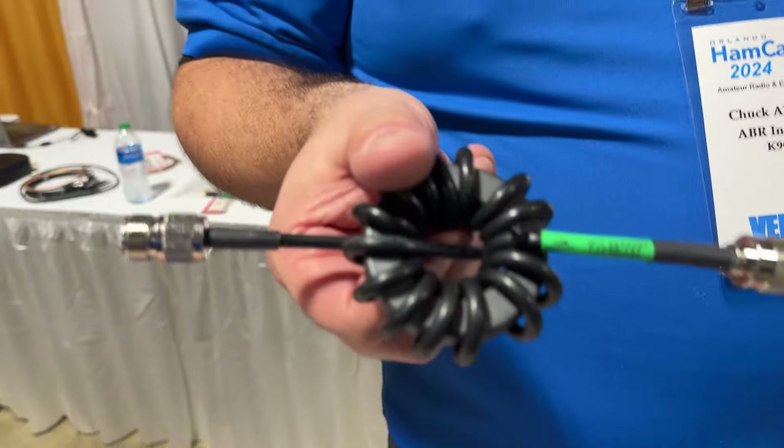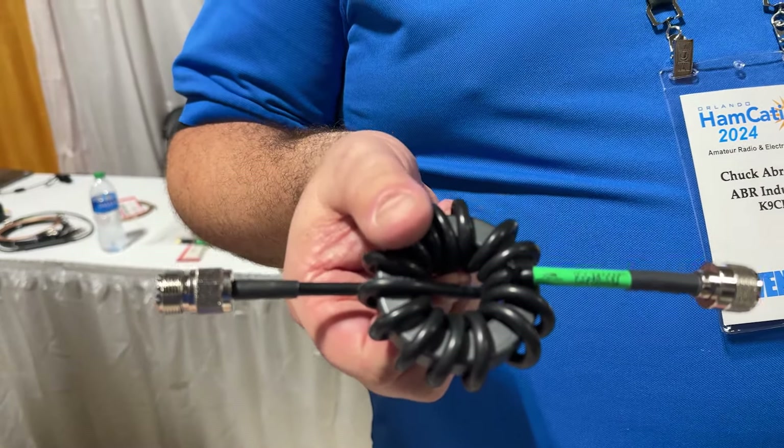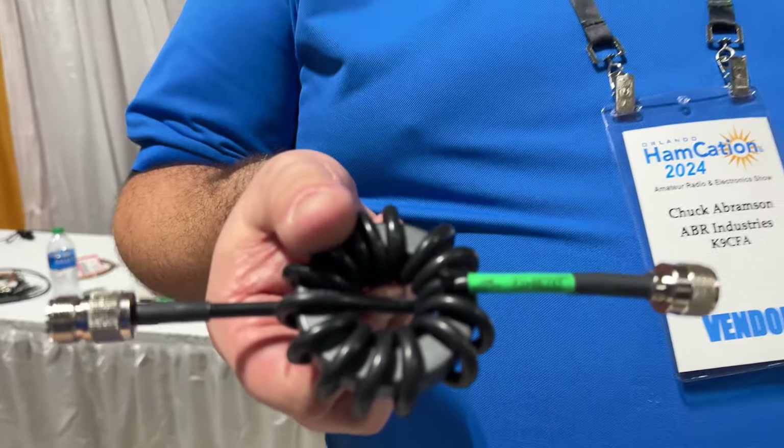A new product is a toroid we're doing with RG-223. We're offering it with a higher performance value and it's specifically designed — this is the HF version, just up to 50 megahertz. We also have a couple of versions that go up to 70 megahertz and even a two-meter version as well. We're doing it with high-performance 223 or Teflon cables, and we can customize just about any of the other cables with it. We're just getting these launched this year.